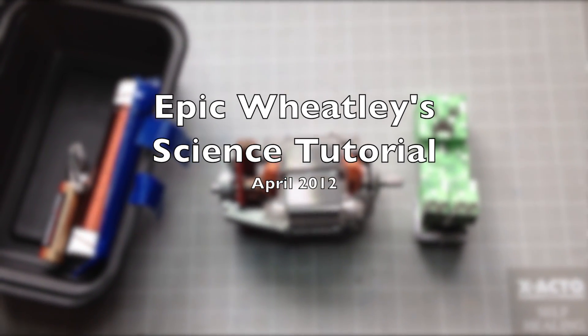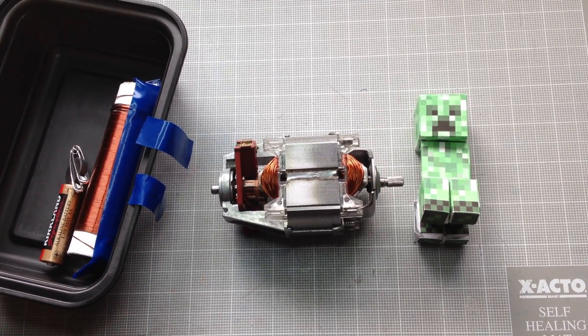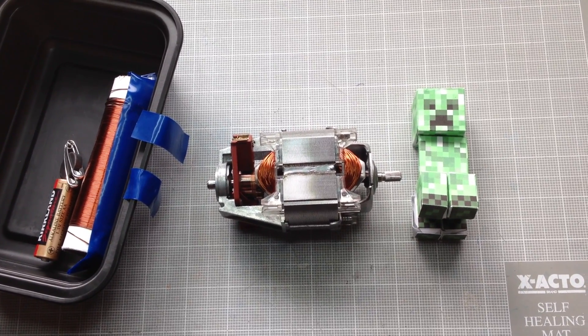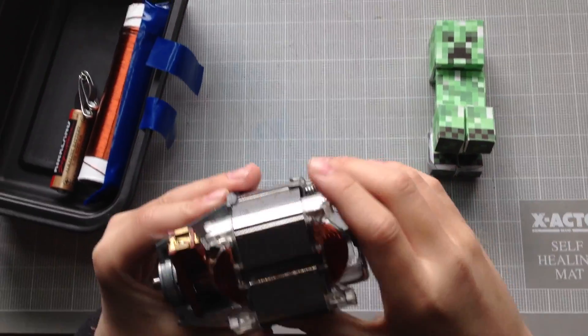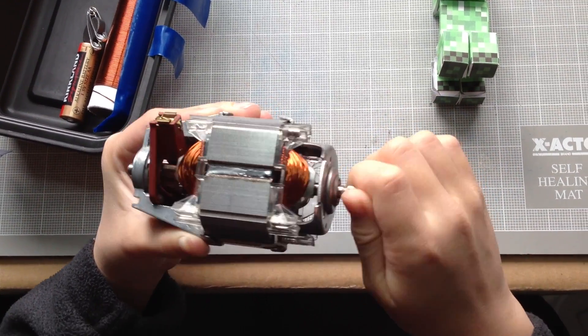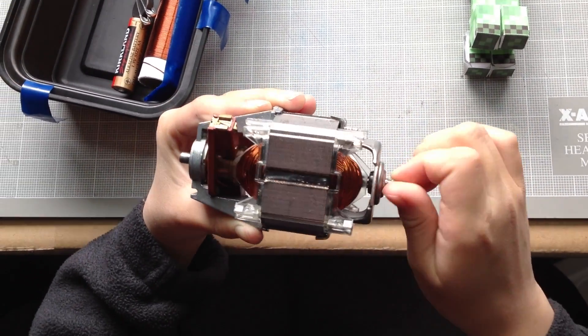Hi, in this video I'll be showing you how to build a small electric motor using materials you may find around your house. It will work the same as this larger electric motor that we got from a broken hand blender.